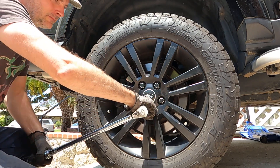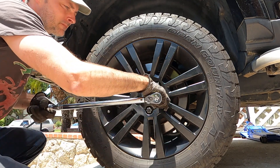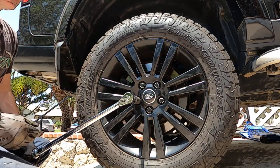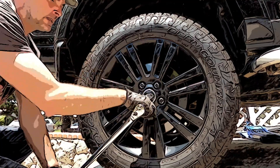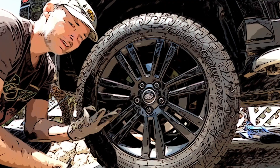Double check, double check. Okay, rinse and repeat — three times on each wheel.